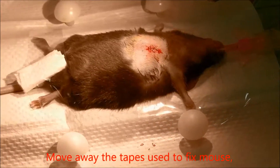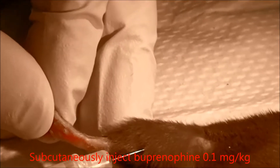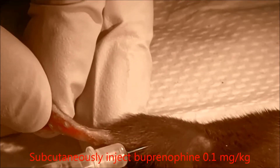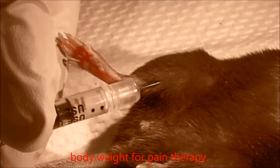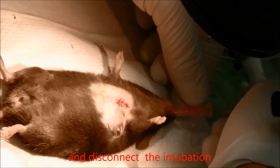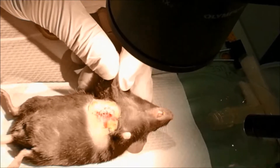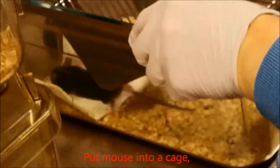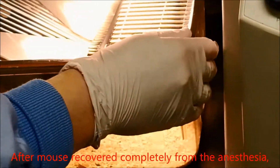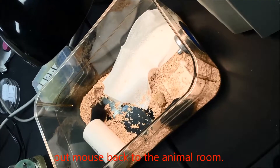Move away the tapes used to fix the mouse. Subcutaneously inject buprenorphine at 0.1 microgram per kilogram body weight for pain therapy, then disconnect the intubation cannula from the ventilator. Put the mouse into a cage and warm it with a lamp. After the mouse has recovered completely from the anesthesia, put the mouse back in the animal room.